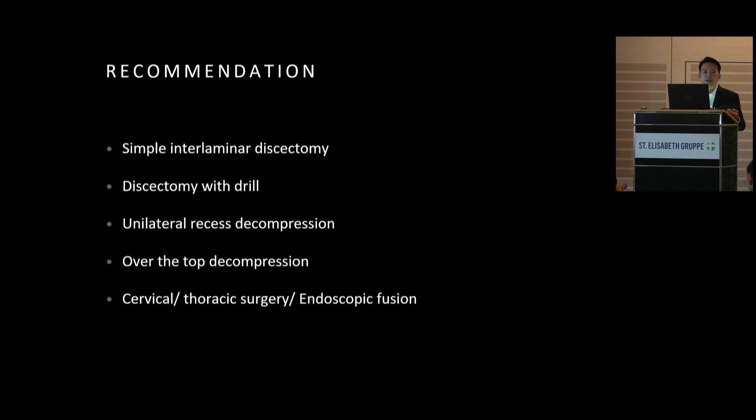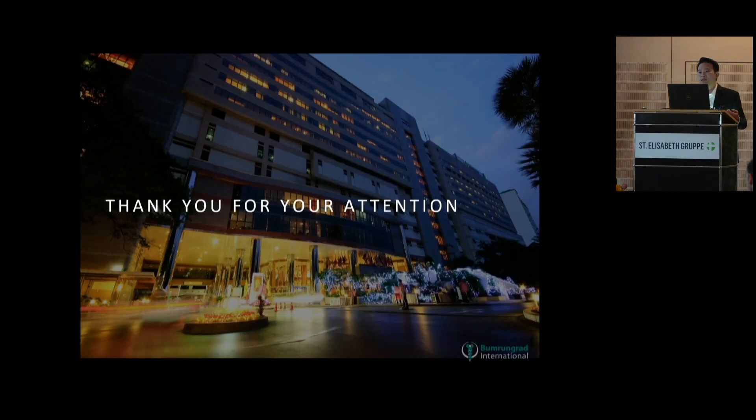After you pass the learning curve. And that concludes my presentation today. Thank you very much.